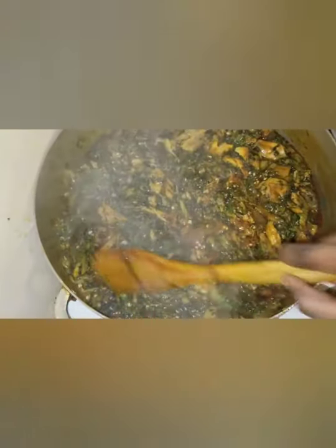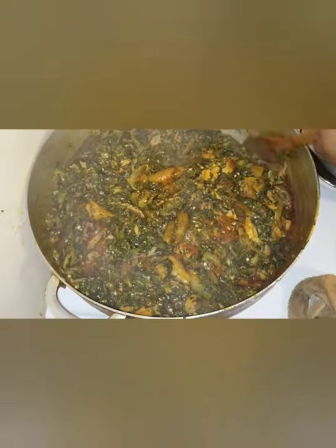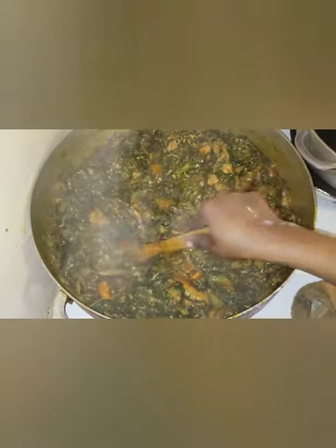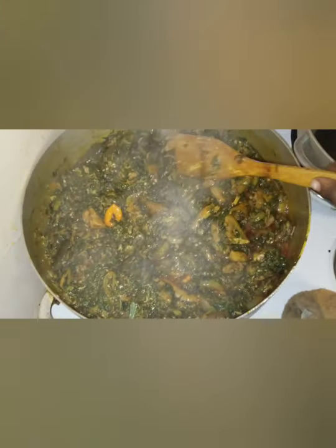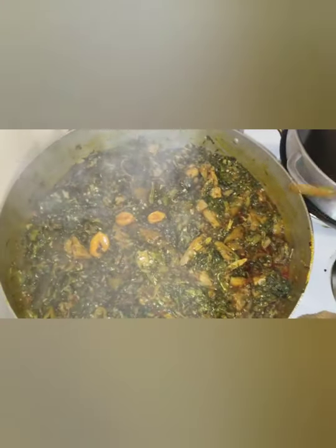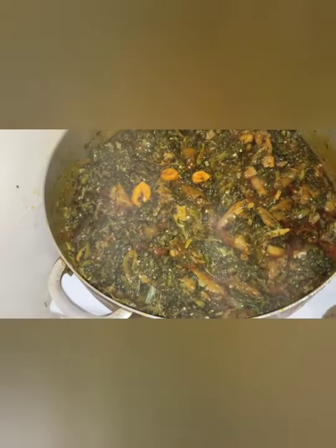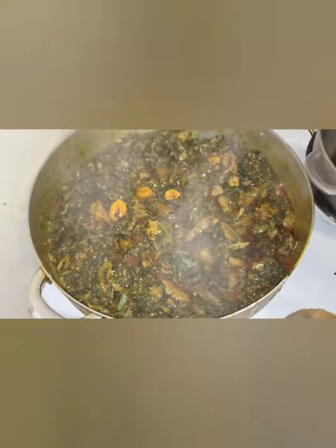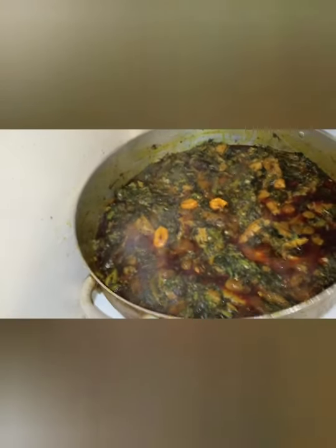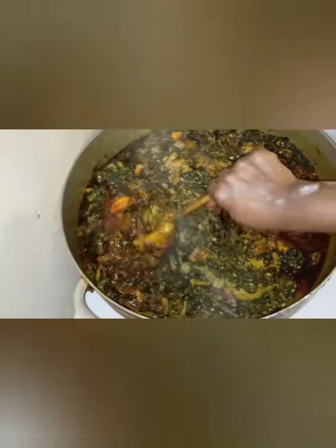Look how good the soup is looking! The potato leaf is kind of greenish, and the soup is a little bit slippery. If you don't tell anybody that you used okra, somebody would think you used crinkle to cook your potato leaves. Everybody knows how hard it is to get crinkle, so if you don't have crinkle, you can use okra as a substitute.